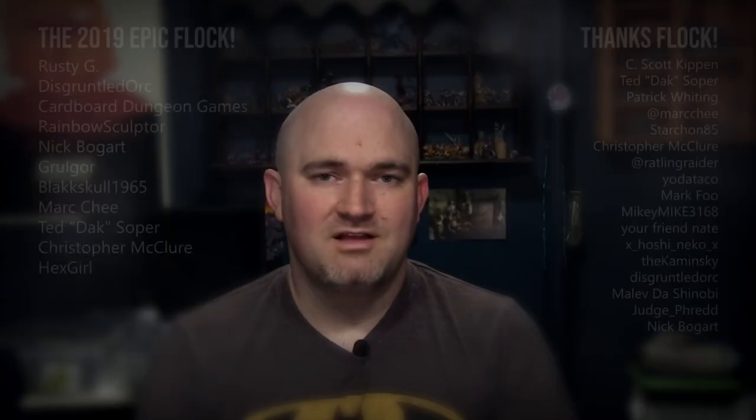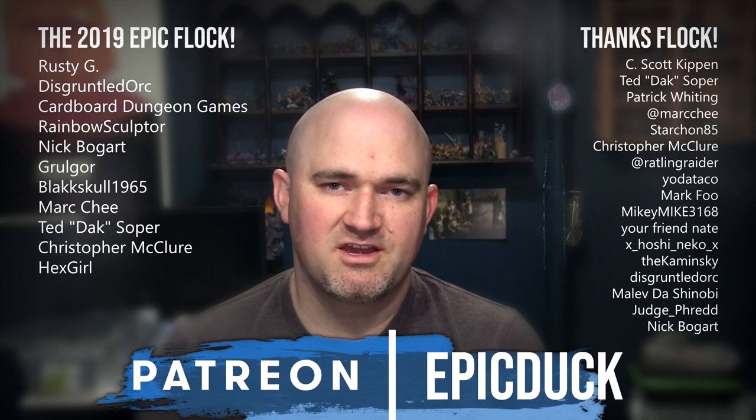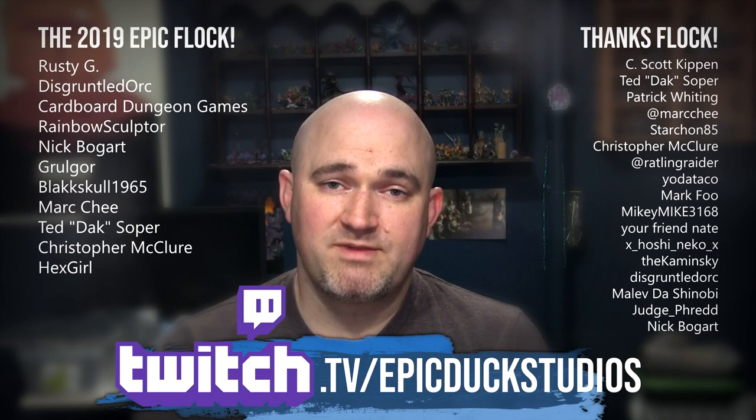Thanks for watching. If you enjoyed that one, please hit like and subscribe, and don't forget to hit the bell so you get notifications when I post new videos. If you want to take your support even further, you can do that at patreon.com/epicduck — every little bit helps keep the lights on and the paint flowing, puts new models on the table, and puts a roof over my family's head. You can also join me for live painting shows several times a week at twitch.tv/epicduckstudios. I want to give a big thank you to everyone who has supported my content over the years — the hobby community is an amazing group of people. Let's just keep on doing this together and making more content for years to come. Thanks again for watching, and until next time, do something epic.